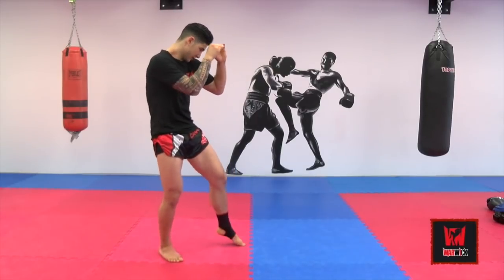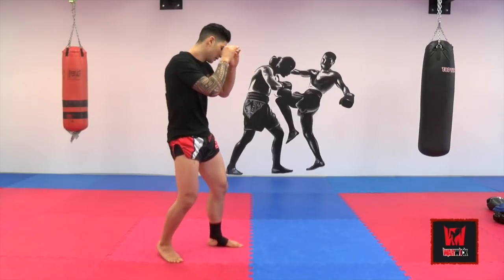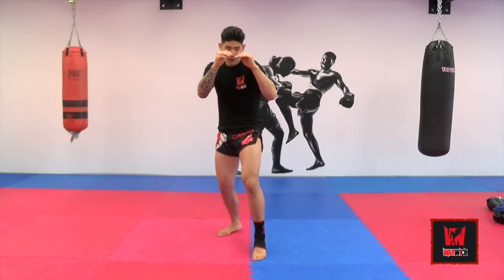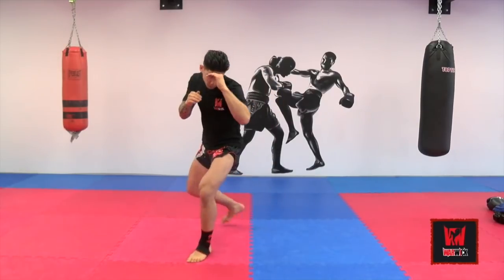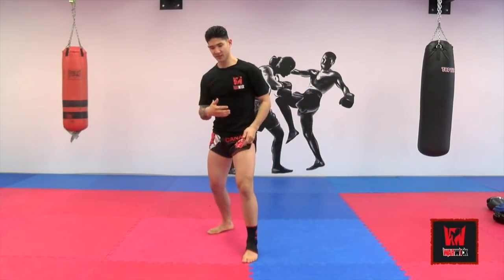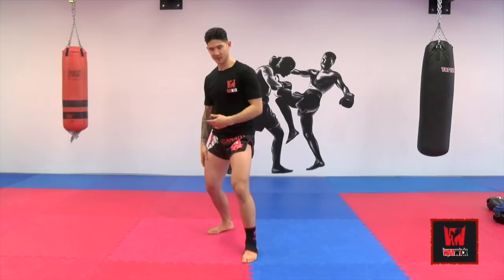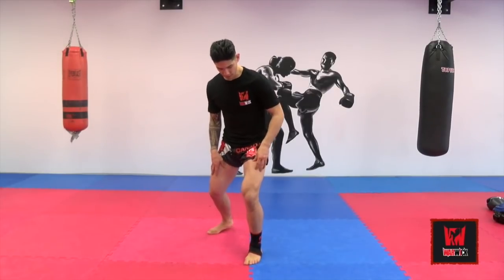You often see some fighters, especially the Thais, they're going to be playing with their weight distribution quite a bit. They'll be going left and right, not moving too much. You see a lot of boxers, they're constantly just moving the feet, moving the head. But it's still weight distribution, it's still a cadence, a pattern that they've created with their weight.